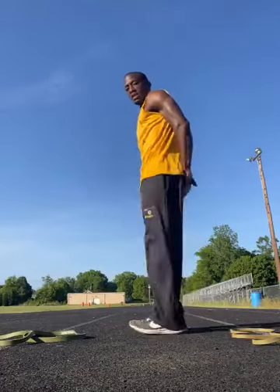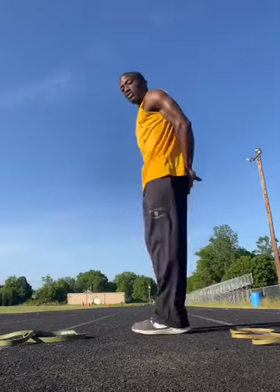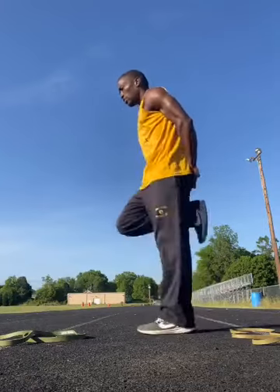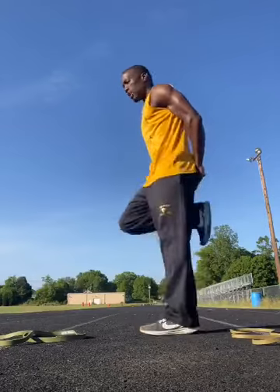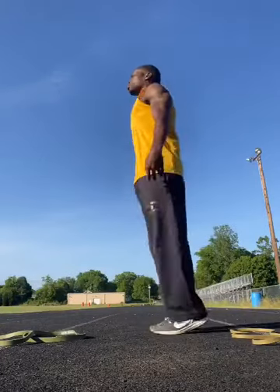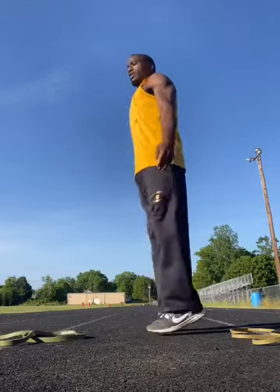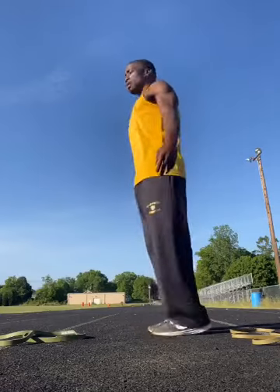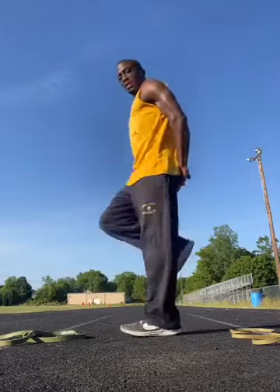Butt kicks! You feel that? That's the blood flowing to where it needs to flow to. We're building muscles, we're building strength, we're building endurance. Once I say go, let's go back to toe jumps — don't got to be high, something nice and low, something slight. Just bouncing, just getting your blood pumping. And time. Butt kicks again.